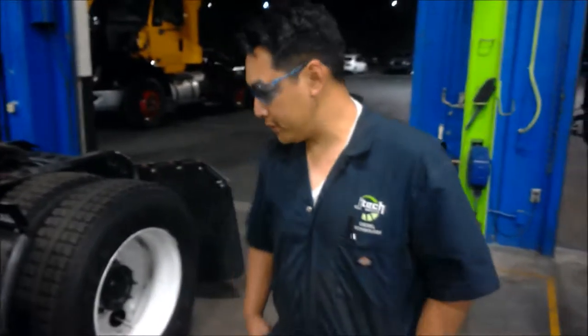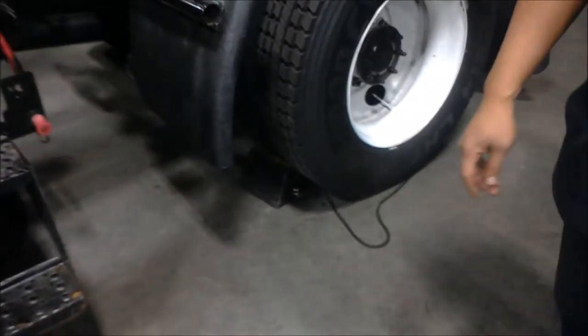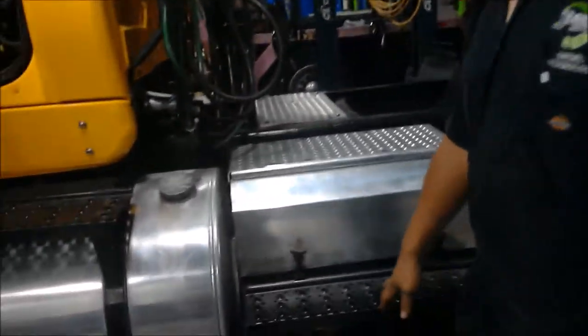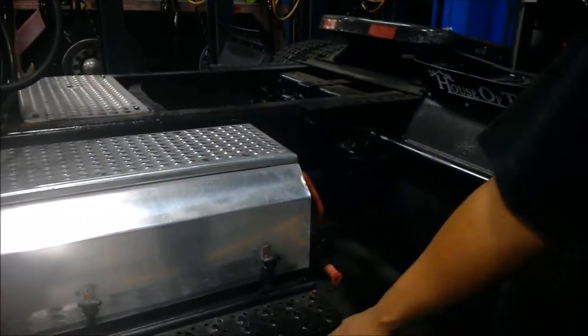To get started, the first thing we're going to do is chock the vehicle because we're going to have to release the parking brakes in order to check the system. I already went ahead and emptied both the primary and secondary tank. So next we're going to go up into the cab.